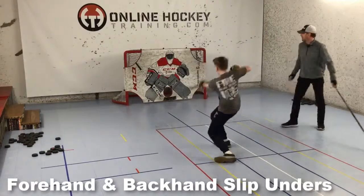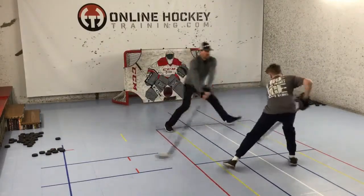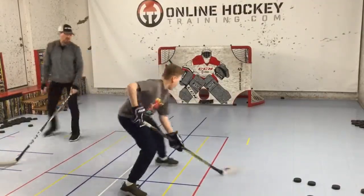Next, we progress to doing forehand and backhand slip-unders, four times, and then end with a forehand shot. Start on the opposite side, so now you're finishing up with a little backhand or top shelf.